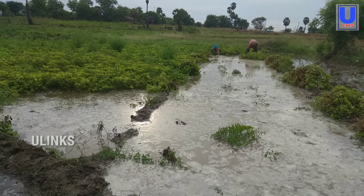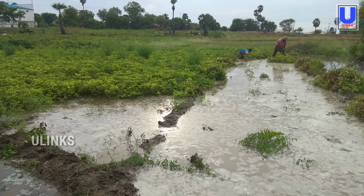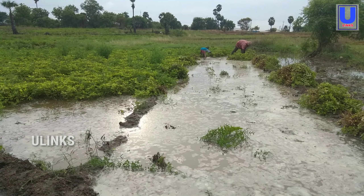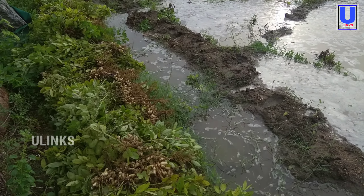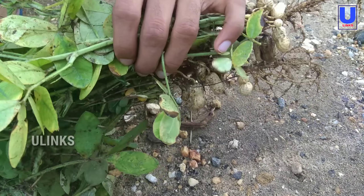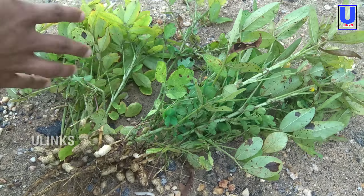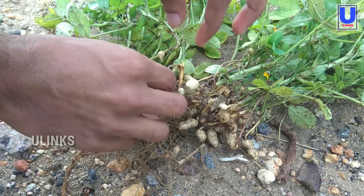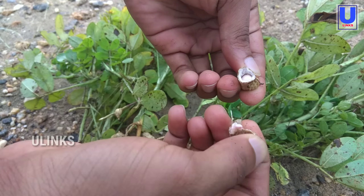The gravity pulls the peg downward into the soil where the peanut pods form. The outer shell reaches full size well before the individual peanuts mature. Each plant produces between 25 and 50 peanuts. Mature plants may be as large as 36 inches in diameter and about 18 inches tall.